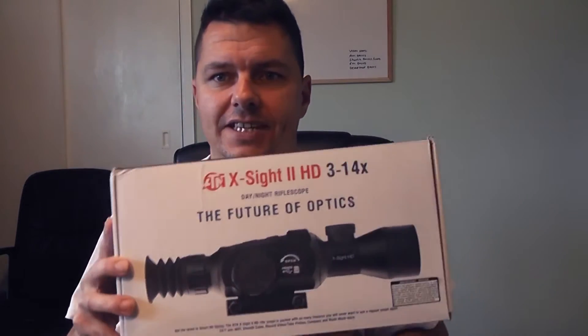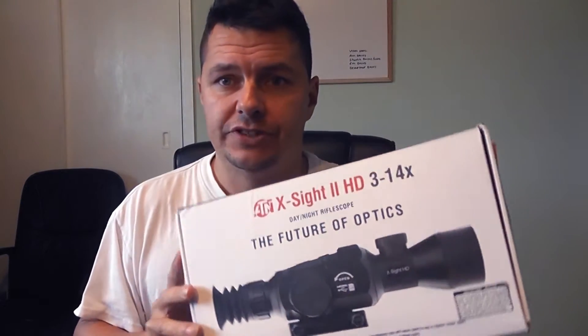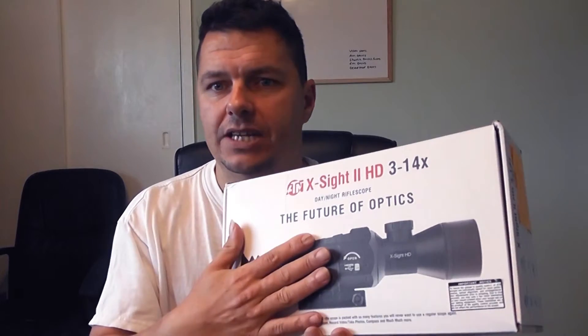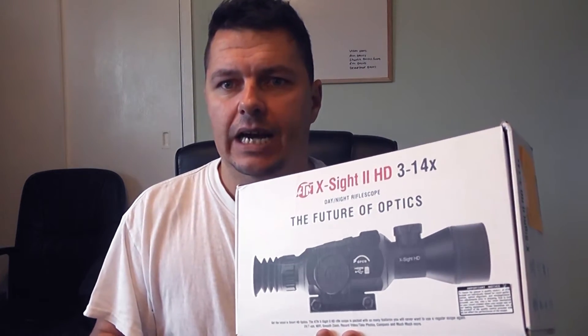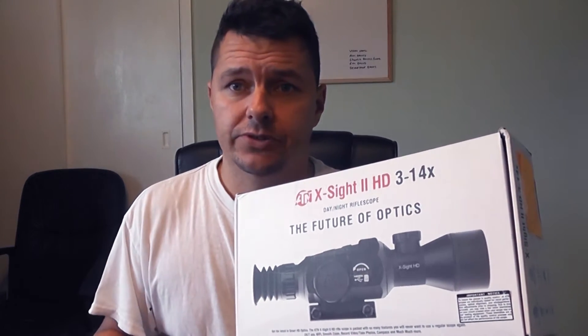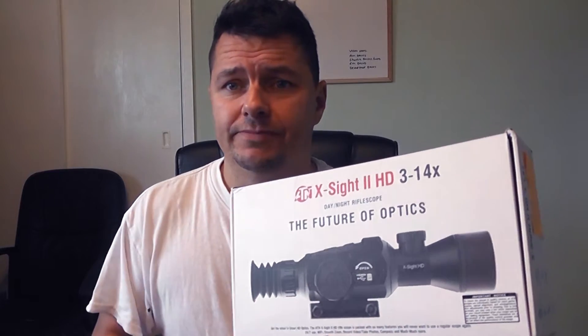So what is this and what does it do? To put it bluntly, this is an HD camera scope. You've probably seen YouTube channels with people attaching digital cameras to try and record scope footage — I've tried them and they're really difficult. This has a built-in HD camera with a micro SD card that records everything you're doing, so you can download it onto your computer and create videos. It also has digital zoom, from 3x to 14x in this variant. Effectively, it is a computer.